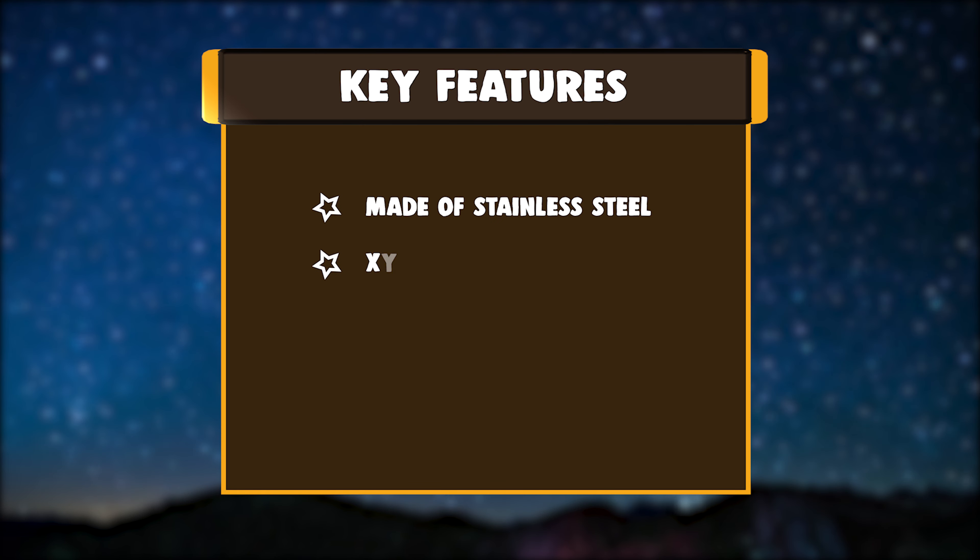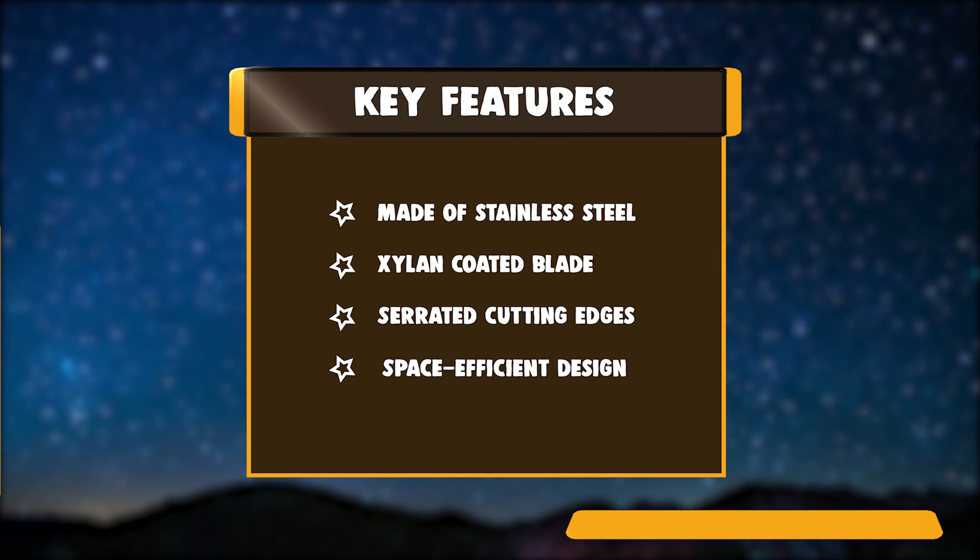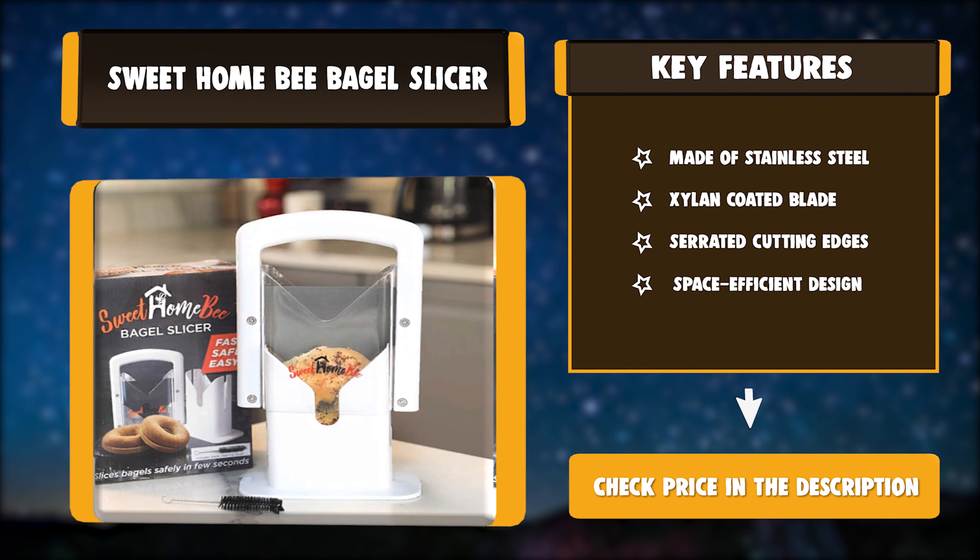Key Features: Made of Stainless Steel, Xylin Coated Blade, Serrated Cutting Edges, Space Efficient Design.